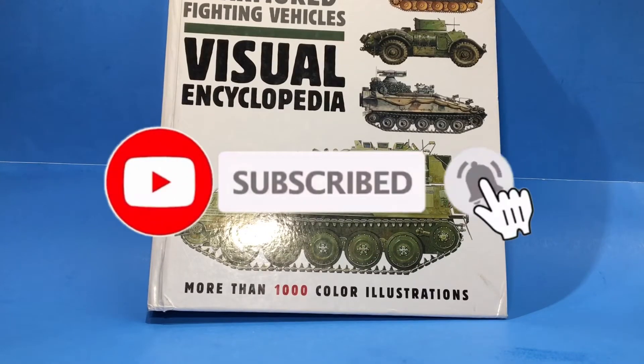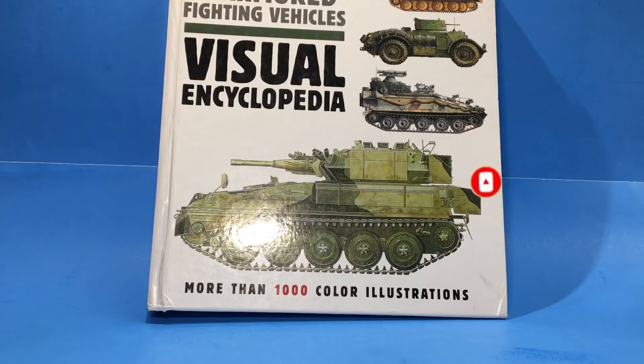Hello everyone, welcome back to another video on Mach Motion Reviews. Today we have the Tanks and Armored Fighting Vehicles Visual Encyclopedia.